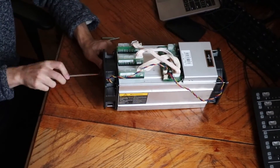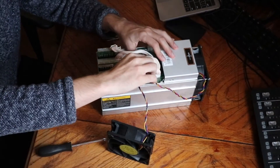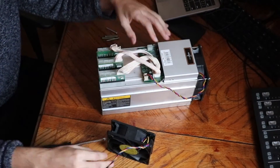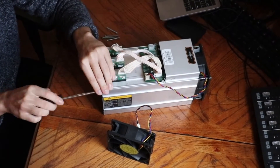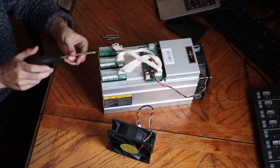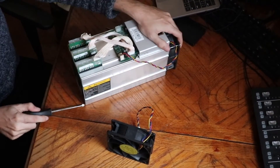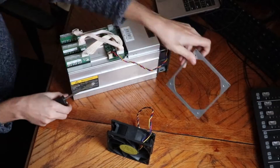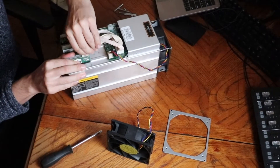The first thing you do is take off the fan on the backside, sitting right in front of the hash boards. Unplug the fan so it's not sitting there on the control board. Then you take off the grill. You have to take off the fan and the grill in order to be able to pull the hash boards out, as well as you have to pull the hash boards out to be able to pull off the control board.